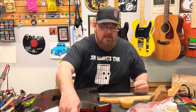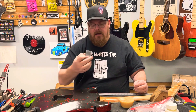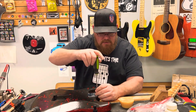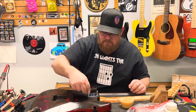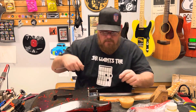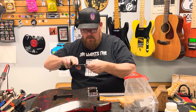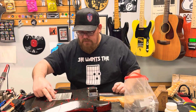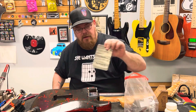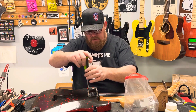This is actually a Cort — I thought it was a Jackson. But since we're cloning a Jackson here, I've got a Jackson heel plate that I'm putting on it for him. He's also got a really cool back plate that looks to be made of stainless steel. I'll do the same brushed finish on the neck plate for him, but still keep the Jackson name and serial number.